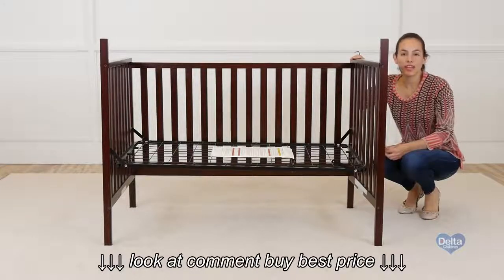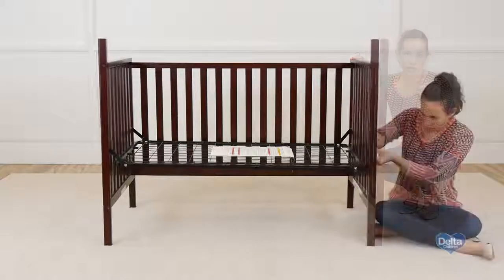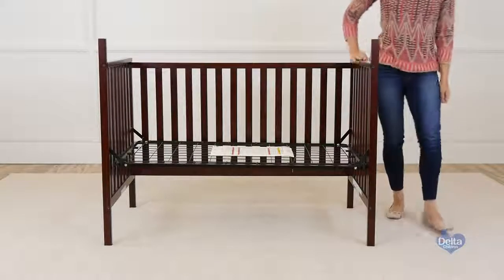In order to make the next step easier, don't tighten the last corner all the way. And you're done.